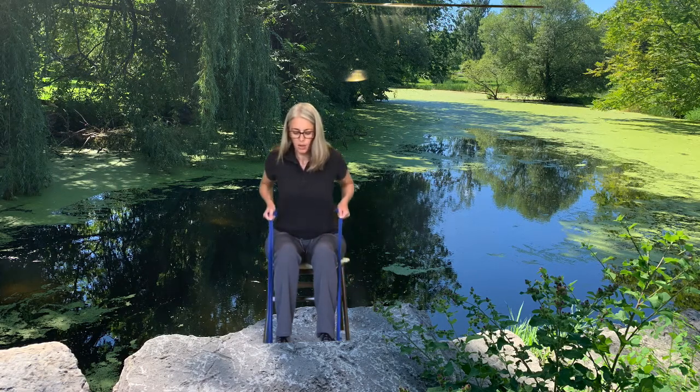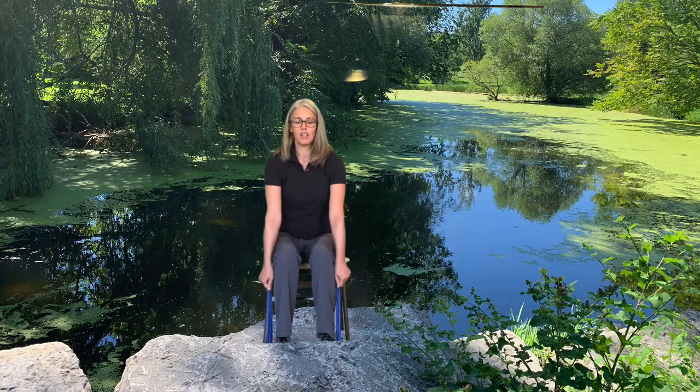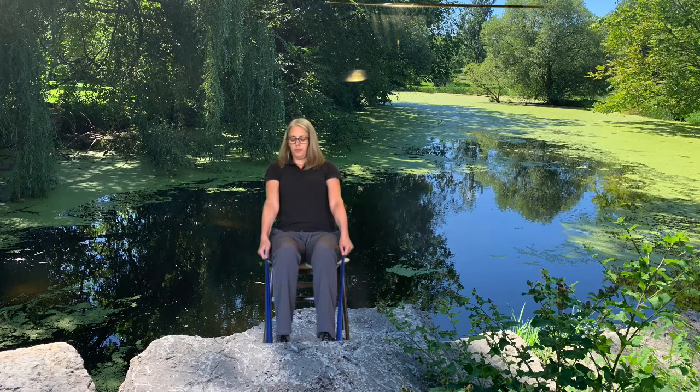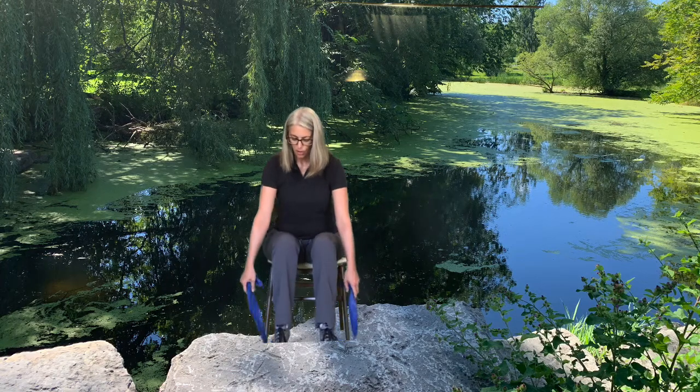Last one. Staying in the same position, maybe gripping a little bit lower if you can. We're doing back extension — keeping your back nice and straight, you're going to sit upright, pulling the band, coming back to the start. Breathe in, breathe out. My back is doing the work; my hands are only holding on to the band. Let's do one more. Release the band — you can put that aside.